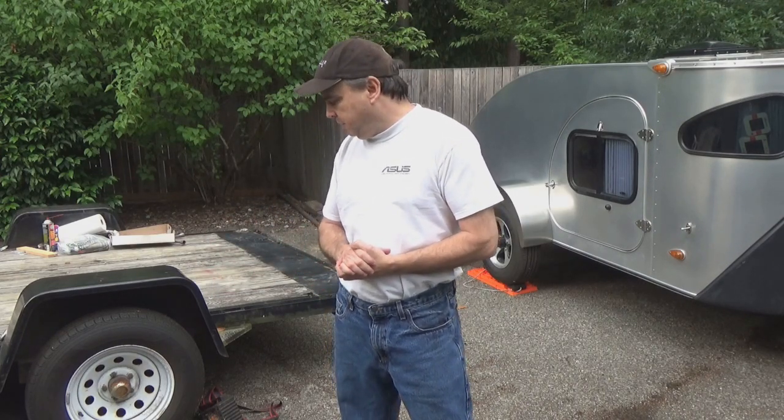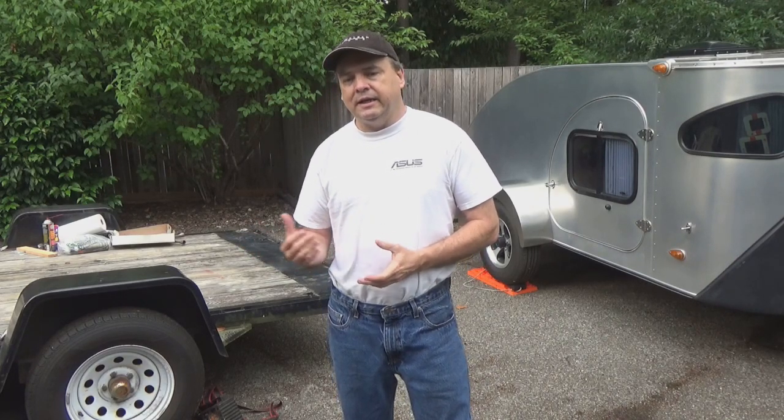Hey YouTube, welcome to Rough Riders, thanks for stopping by. Back with another DIY video today — we're going to be doing a repack on the wheel bearings on my trailers. I'm getting ready for a long trip across country, taking both trailers with me this time. So in order to prep for that, I wanted to redo the wheel bearings on the trailers, repack them and get them ready. Let's take a look at the tools you need to get this job done.